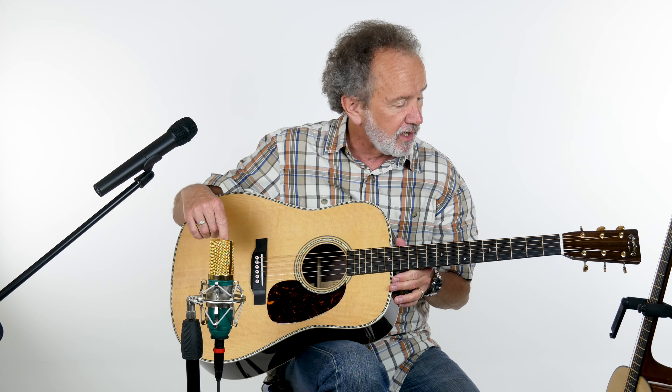Both guitars have the beveled pick guard, gloss headstock, pearl inlay, gold tuners, gold frets, titanium truss rod, and carbon fiber bridge plate.